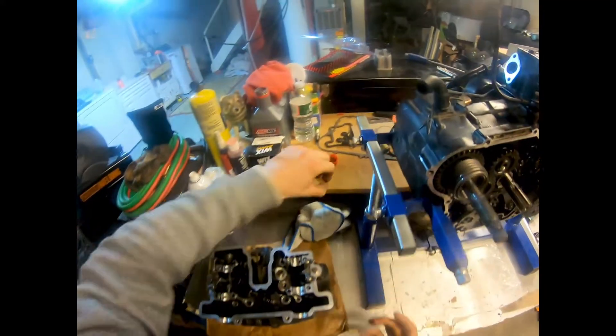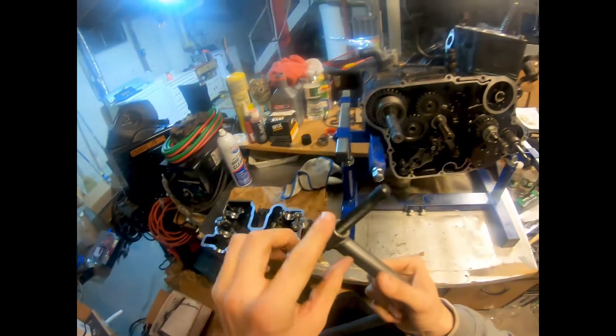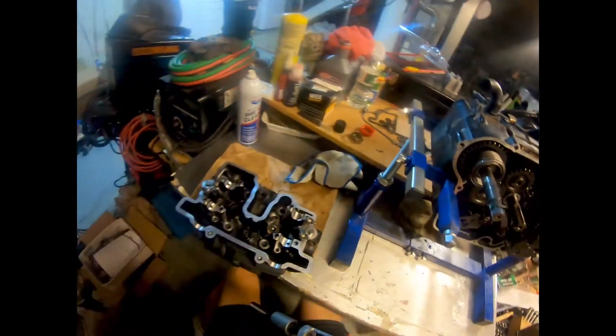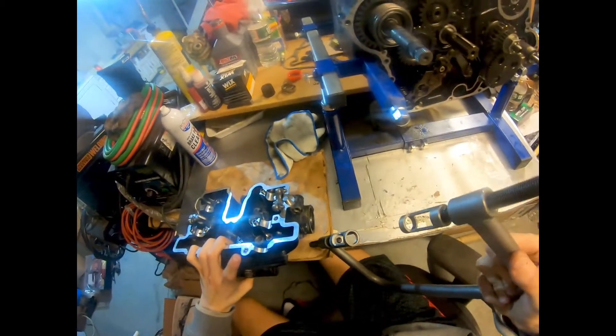Put these aside for a second. The idea is this is going to hold the valve, and I'm going to twist this down onto the spring, pushing it down, allowing you to put these keys into the slot right here. Let me get this locked into the valve somehow.